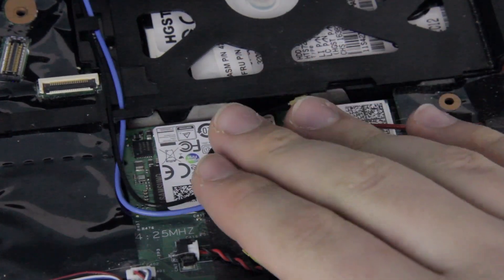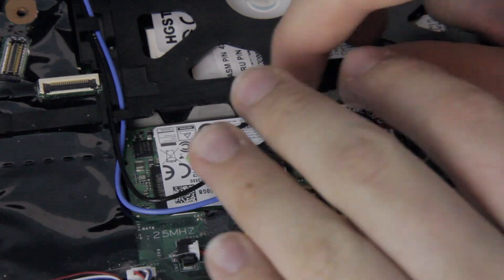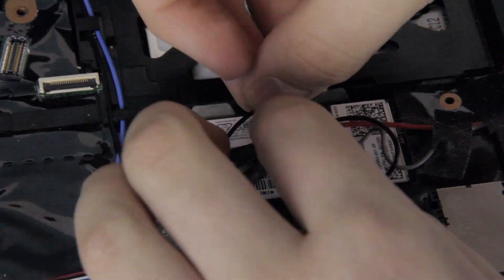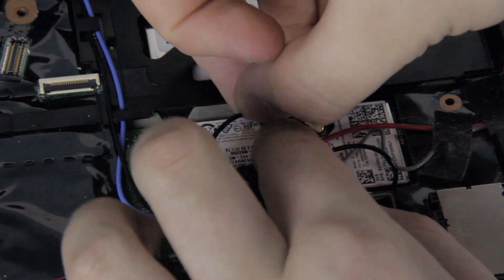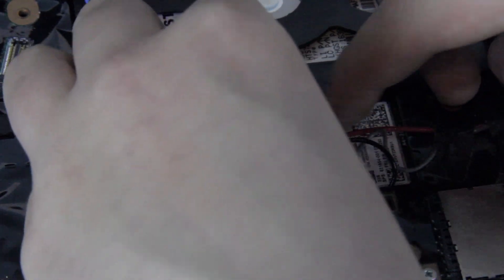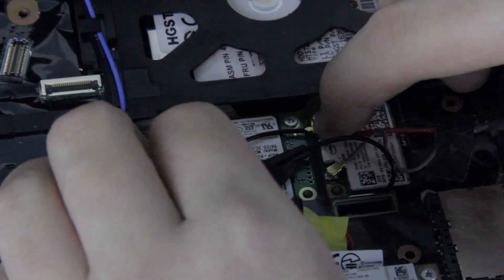You'll now want to put the cable from before back in place and make sure it's padded down properly. Take the small golden connector that connects to your wireless card and line it up carefully over the hole. This step can be a little tricky, but if it's lined up correctly with the hole, you should be able to press down slightly hard on it to pop it into the socket.